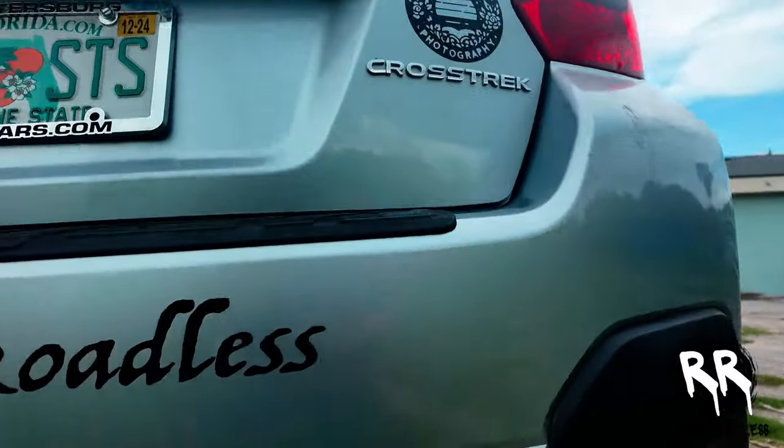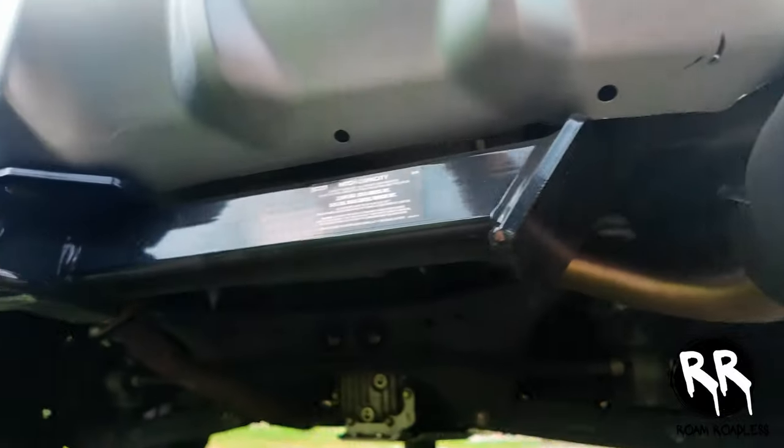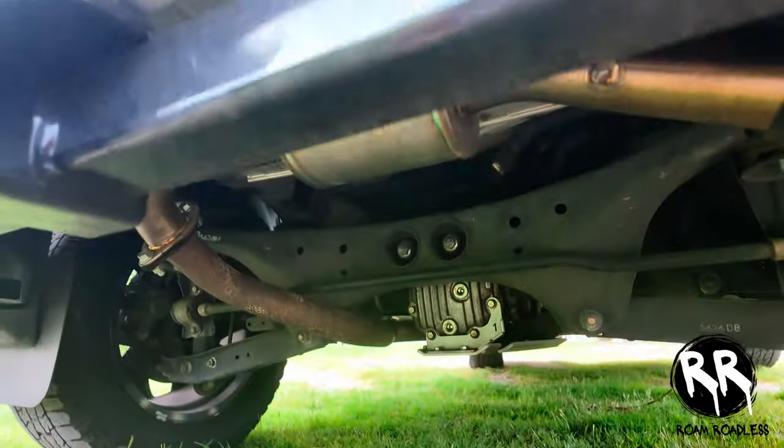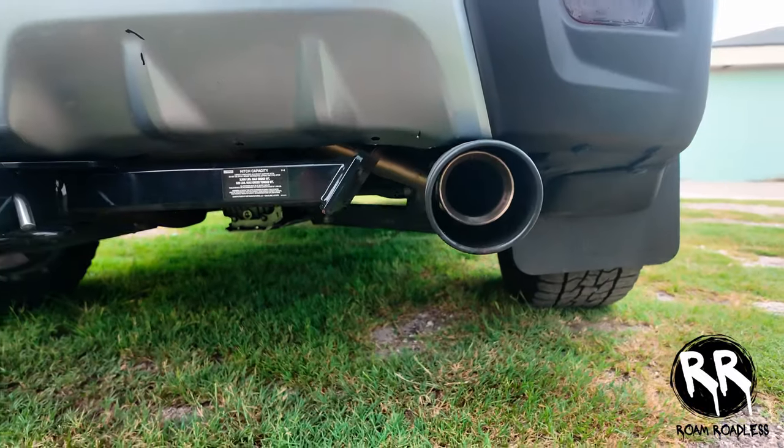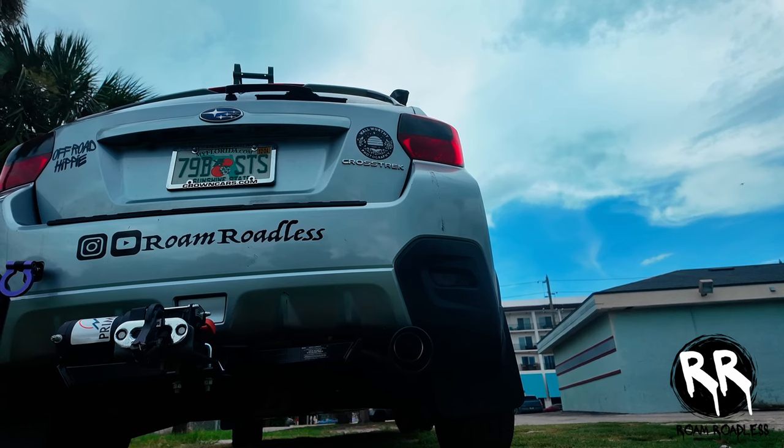Under the car I have the Nameless axle-back three-inch exhaust. I love the way this thing sounds — I'll start the car and let you all hear it.